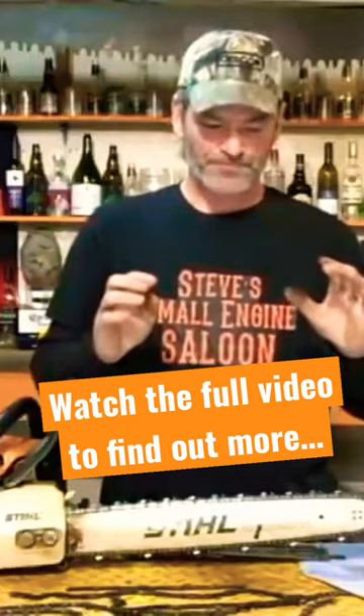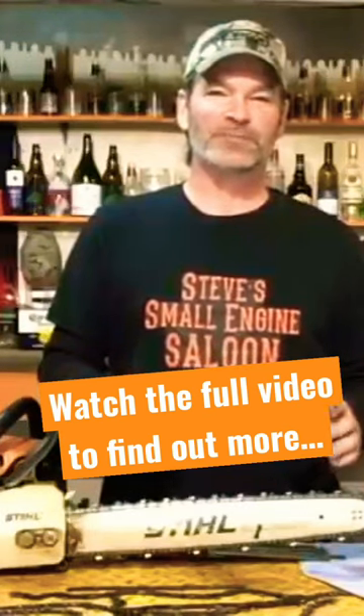All your teeth are now sharp — razor sharp. But there is another critical component to sharpening your chainsaw that a lot of people don't even discuss.